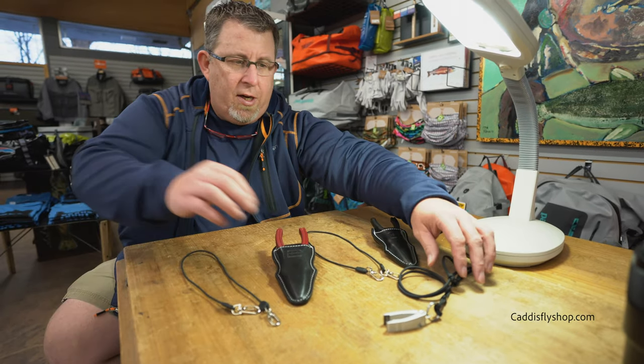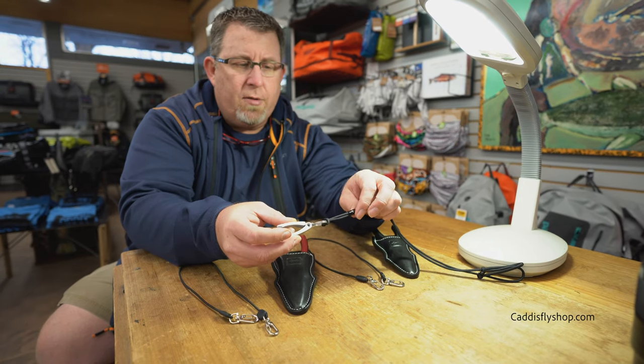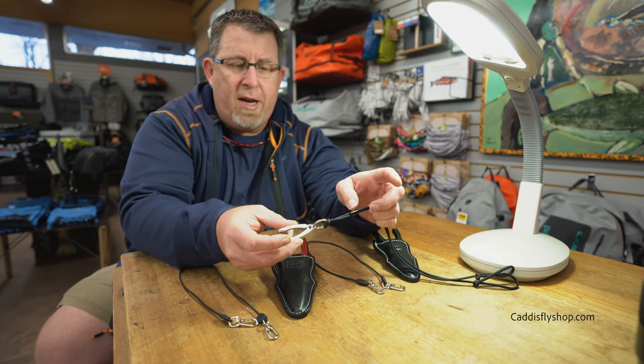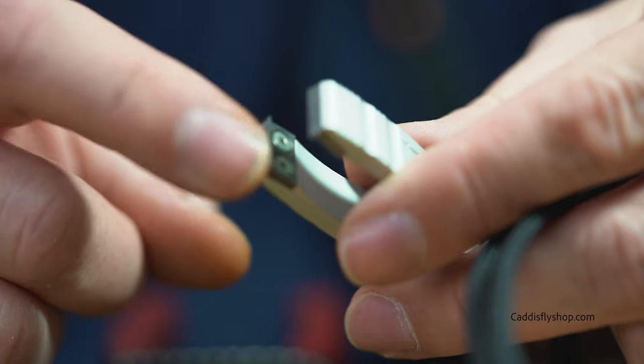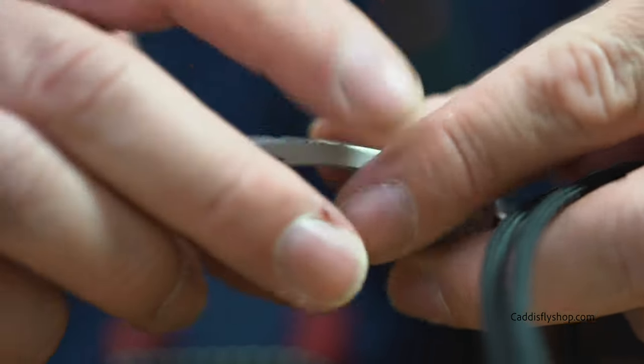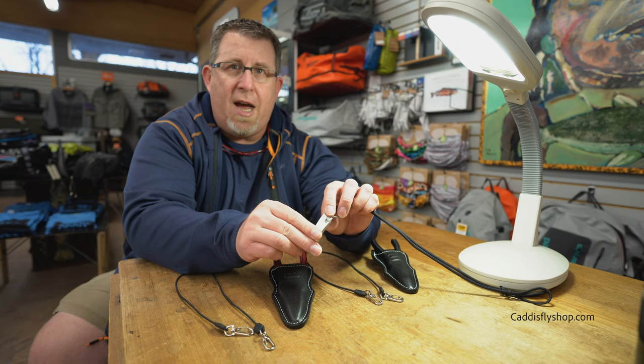We'll start with the pliers. Slightly different lanyard — there used to be decorative knots on it, now it's just a slide band. We've got a misted finish, so it matches the reels. Still has the same jaws, still replaceable. Still has the eye poker and the addition of a stainless steel stud this year, so we can tighten knots on the back.